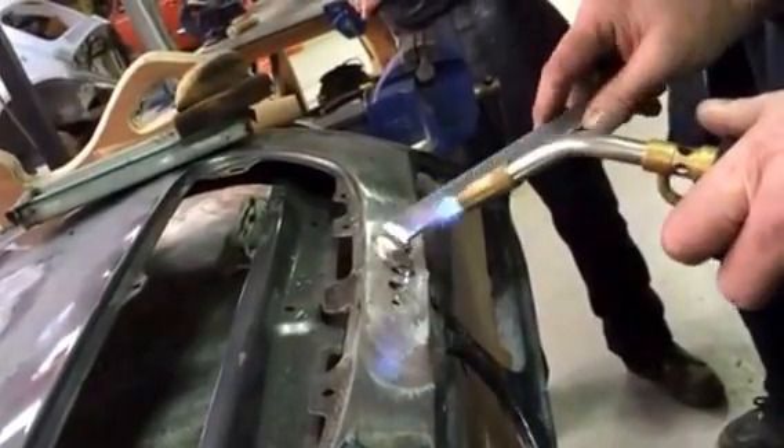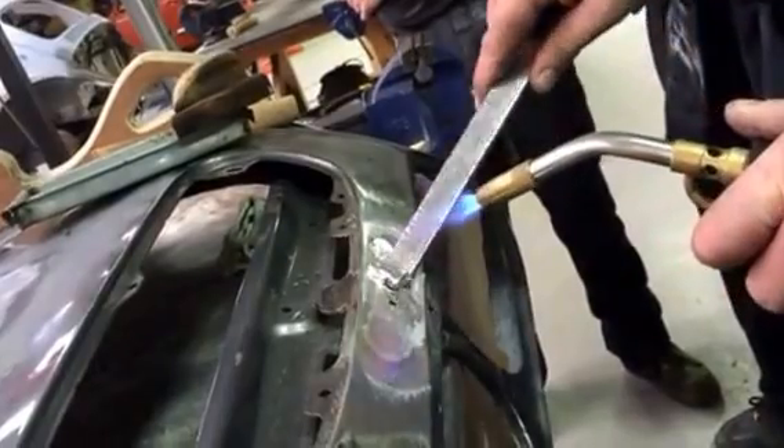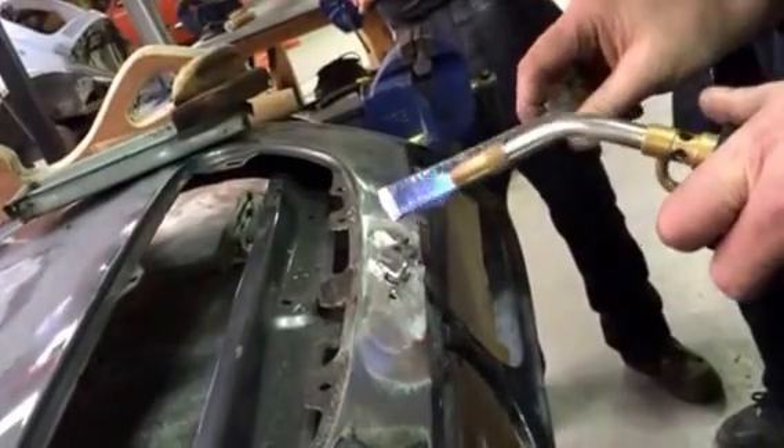It's not good putting it over a hole, by the way. I'm doing it, but you shouldn't really put it over a hole — it really wells up the holes. You've got to have a plate behind it or something.